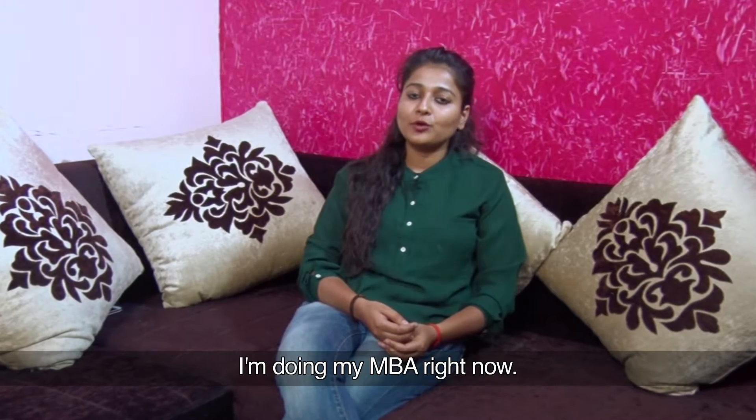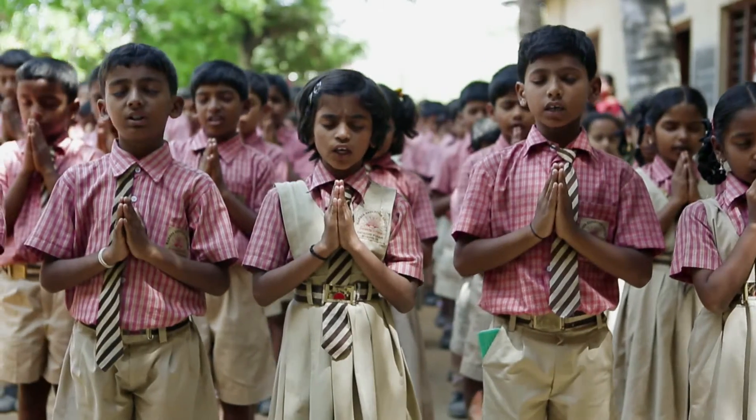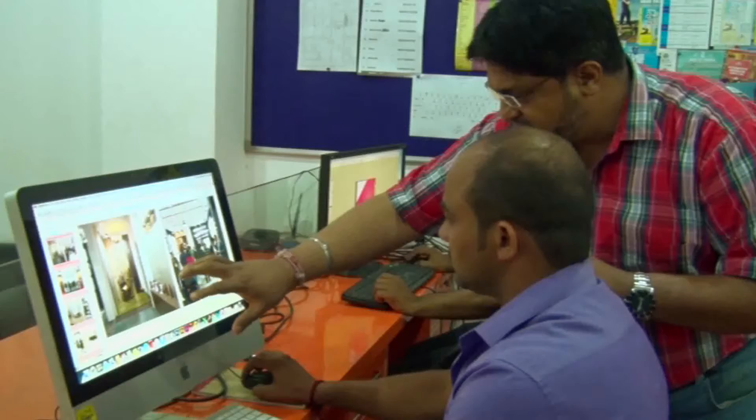I'm from Delhi. I'm doing EMB right now. A million dreams. A million voices.